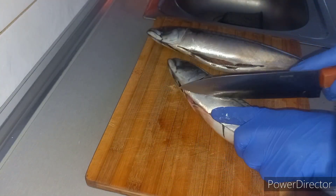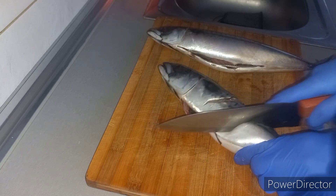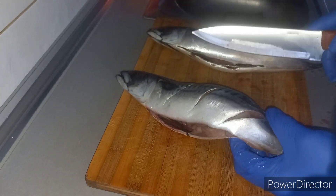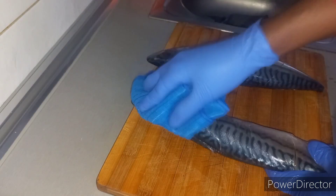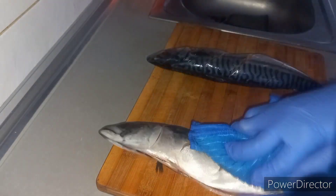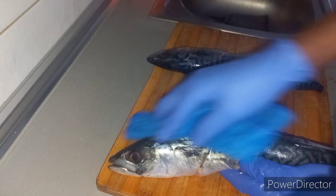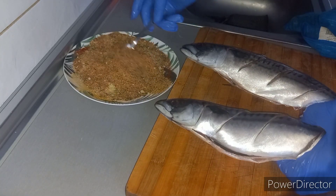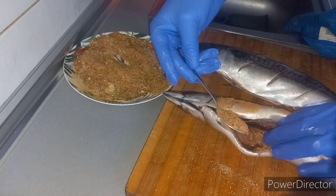The next thing was to take a knife and give the fish some tribal marks on both sides — scoring cuts on the fish body so the spice won't miss anywhere. I mixed all the ingredients together. The spice combination: garlic, ginger, paprika powder, thyme, rosemary, turmeric powder small, black pepper small — I mixed all the ingredients together.